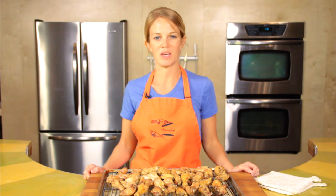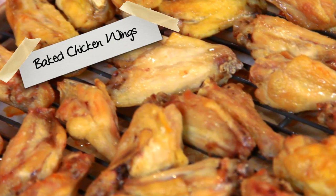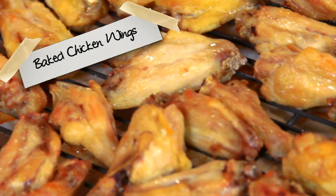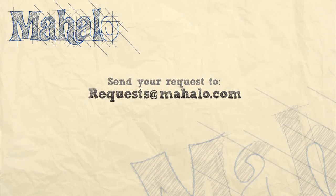Of course, they are not complete without a glaze, so the next step is to choose your glaze on your next chicken wing adventure. And that is how to make the best baked chicken wings ever. If there are any other recipes you'd like to see me prepare, please send an email to request at mahalo.com, and in the meantime, check out our other videos.